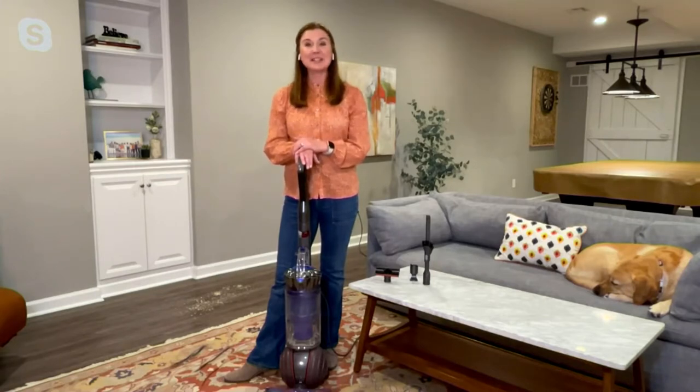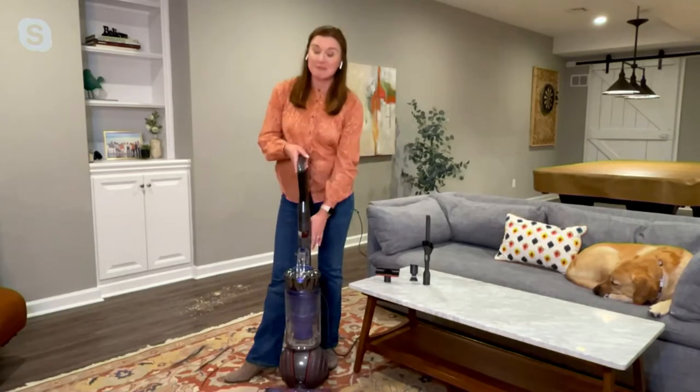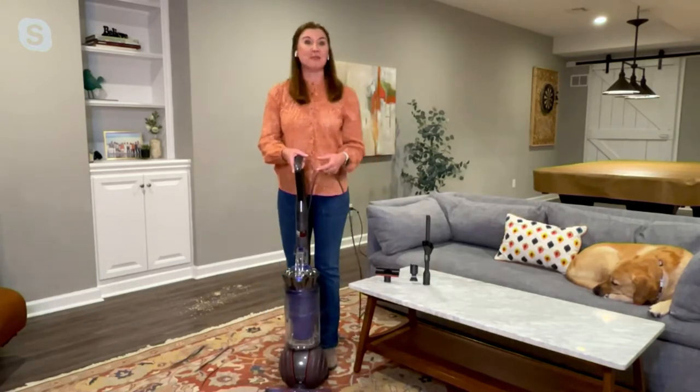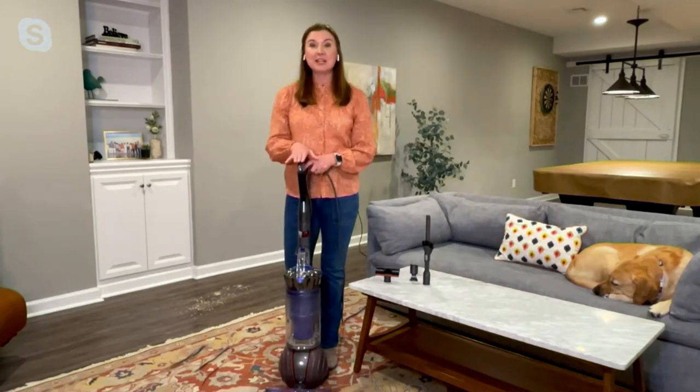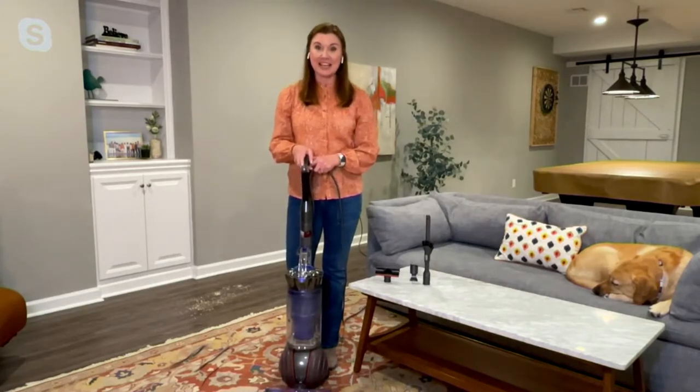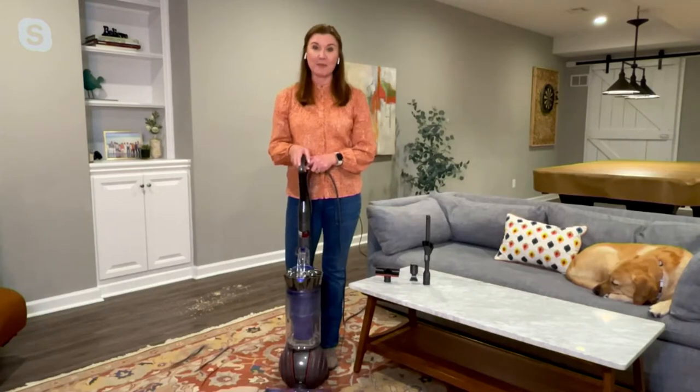It's $399.99 — that's the QVC price. You do get free shipping and handling, and we offer four easy payments of $100. It's a great way to get this home and try it right now when you're getting ready to decorate for the holidays, maybe having company come over. Put it to the test and see if it can make cleaning easier in your home and give you that deep down clean.